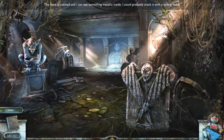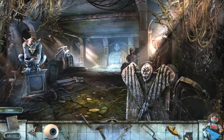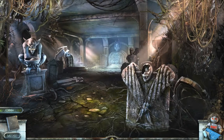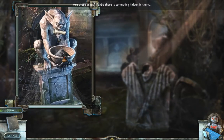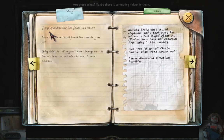I could probably check it with a strong stake. That doesn't seem to work. Hammer, a winch, a bolt. A skull — sweet deal. Are those ashes? If only grandmother had found this letter. Does this mean David found this cemetery as well? Why didn't he tell anyone? How strange that he had his heart attack when he went to meet Charles Latias. Martha broke that stupid elephant, and I took away her letters — I feel stupid about it.